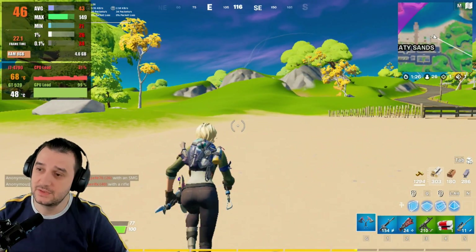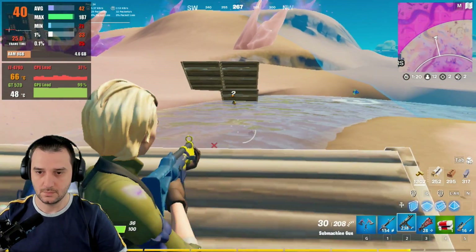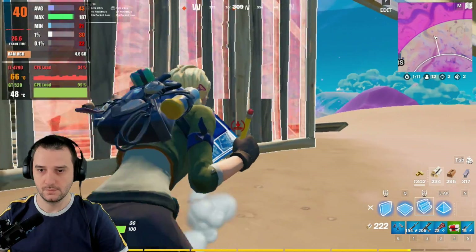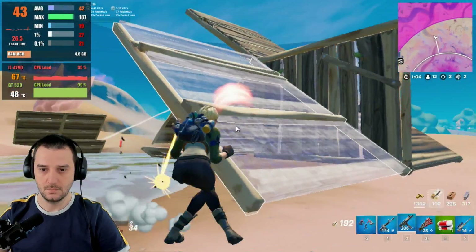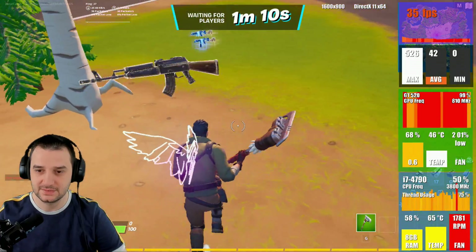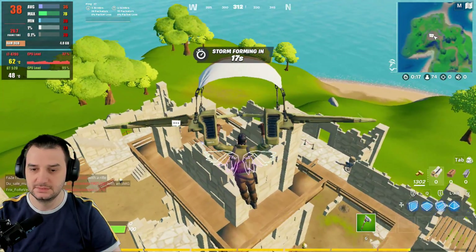42 fps on average — I actually think this is playable, seriously. It's still the same as the previous test at 720p, but it's dropping down to 20 fps. It's time to put the render scale in action — 30 fps and we're not even in a populated area. This is a big move.